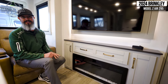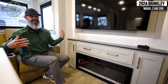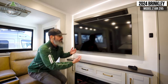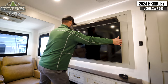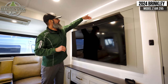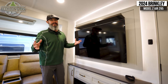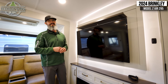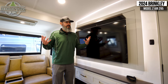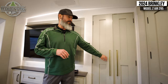The fireplace is electric so it gives off heat, and you can throw on a movie, dim the lights, and get a cool ambiance. Check out how big the TV is — it's recessed off the wall and has a tilt feature, and check out the recessed backlighting. Maybe we don't need it while camping, but it is super cool — I have something like this at my house and I just love it for movie time. It's just a residential feeling throughout the whole living area. Behind here is really cool — as I mentioned, it's a bunk bed model.